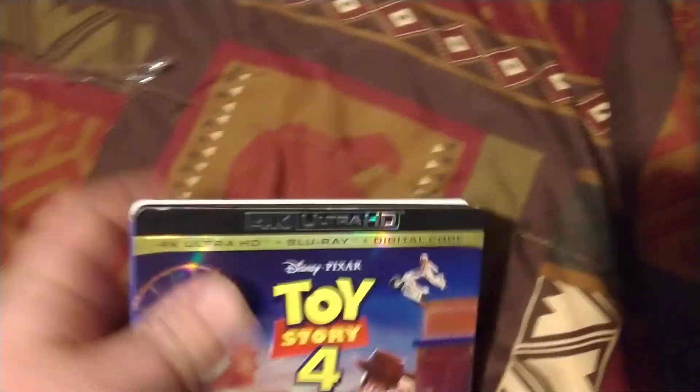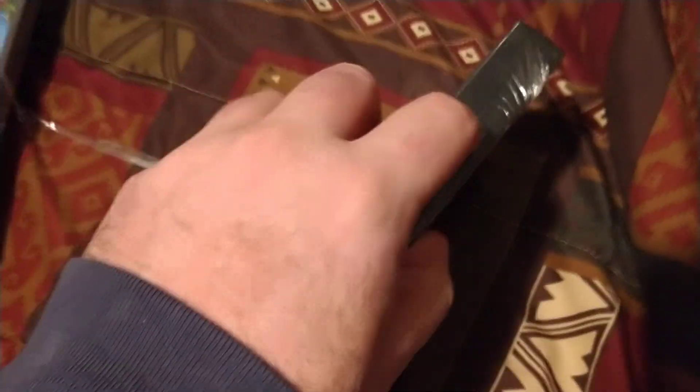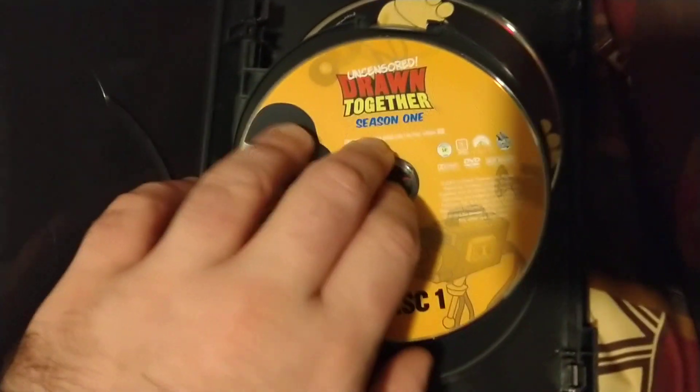Next one: Drawn Together — the complete collection. Front, spine, the back. Let's get this out of that shrink wrap. Here's season one.